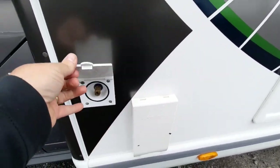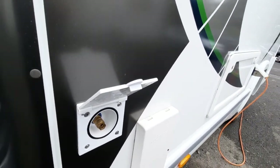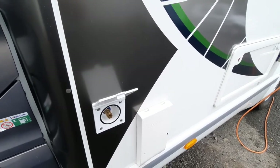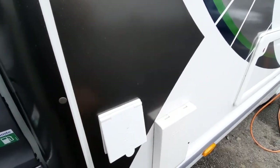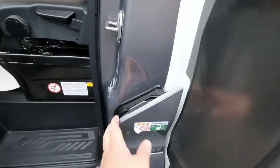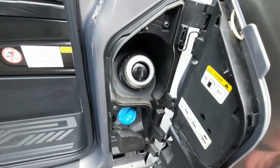Forward of that, again it's a premium model so it does come with an external shower point. That allows you to have water coming out of the vehicle — once you've got water in your fresh water tank — to the outside through the hose which is provided. Forward of that we've got your filler point for the diesel and your AdBlue point lower down below.